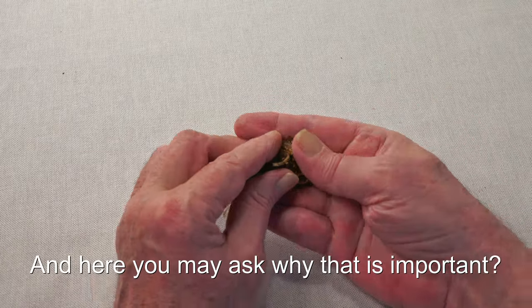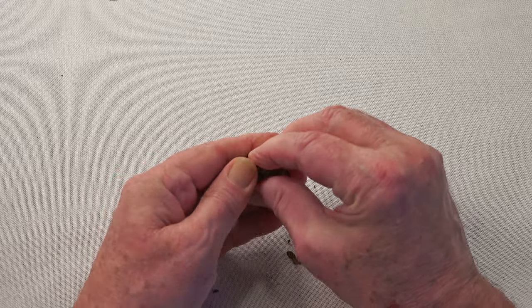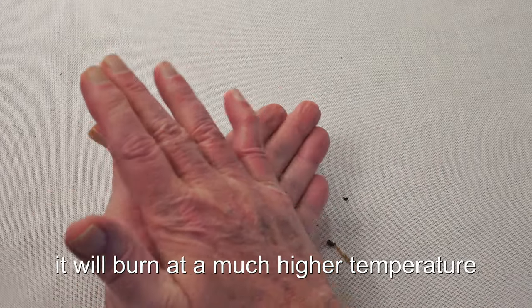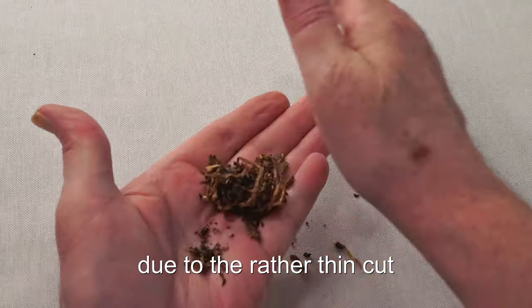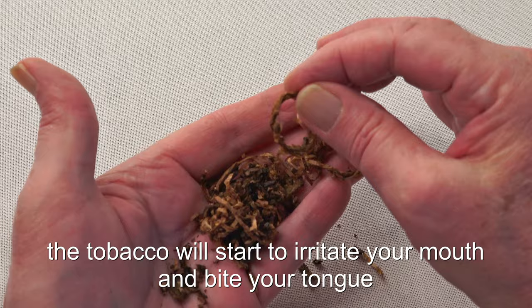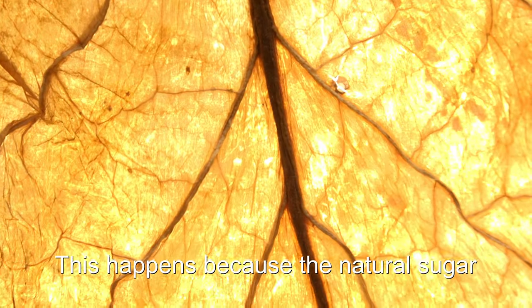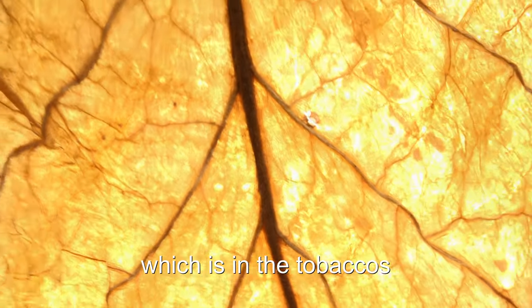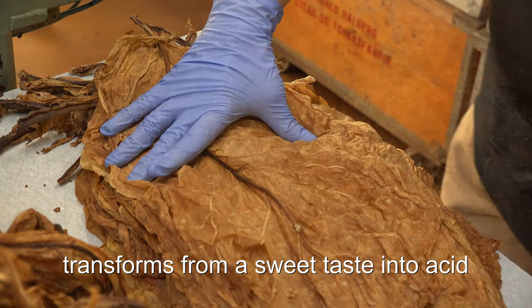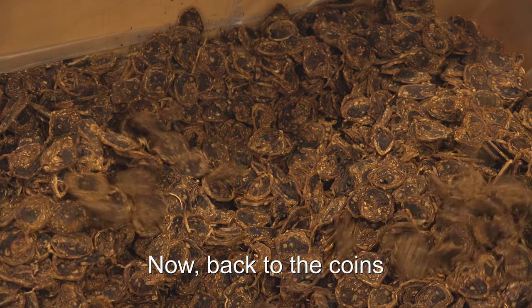And here you may ask: why is that important? If the tobacco is loose, it will burn at a much higher temperature due to the rather thin cut. And when smoking hot, the tobacco will start to irritate your mouth and bite your tongue. This happens because the natural sugar which is in the tobaccos transforms from a sweet taste into acid. Now, back to the coins.